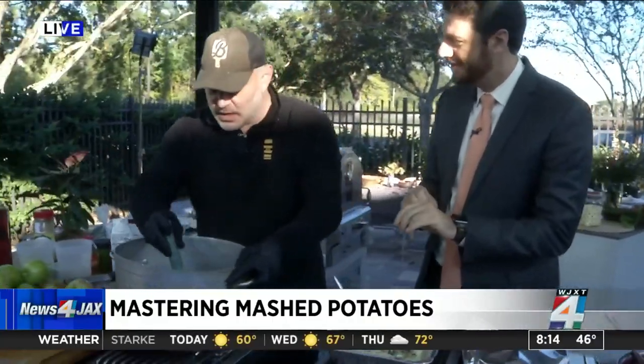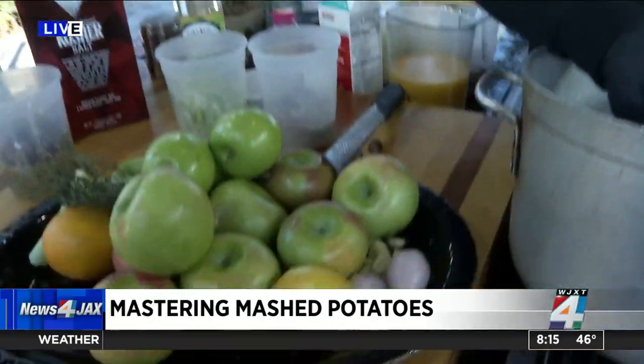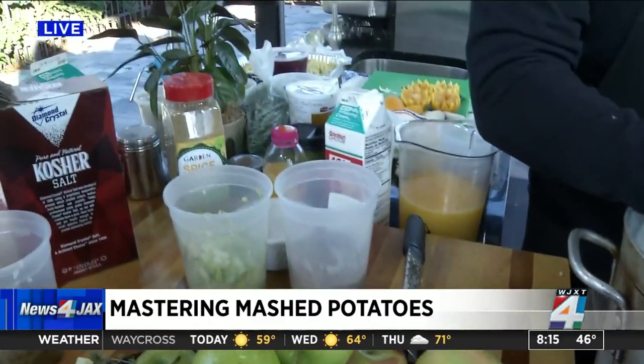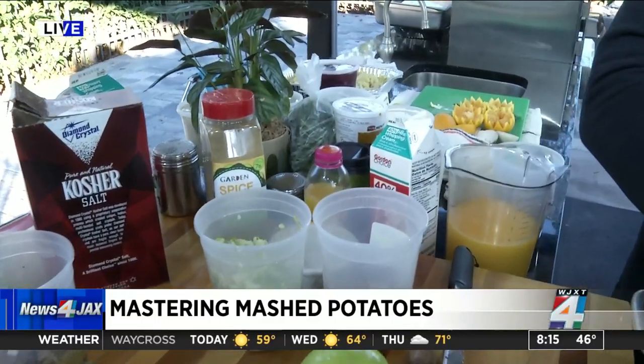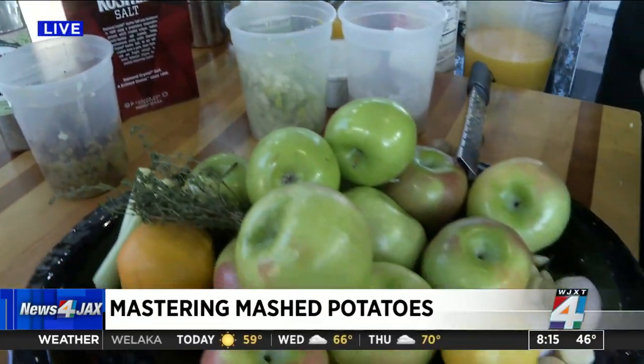The number one aromatics used at Thanksgiving are thyme — fresh and dry thyme — sage. We're using throughout the meal both fresh sage leaves and dried rub sage, garlic, and butter — copious amounts of butter everywhere. Cinnamon sticks, star anise — all the comfort things.